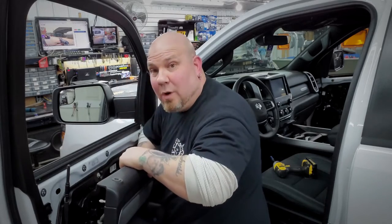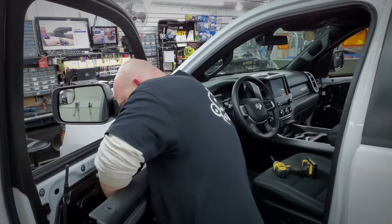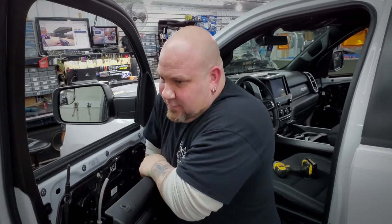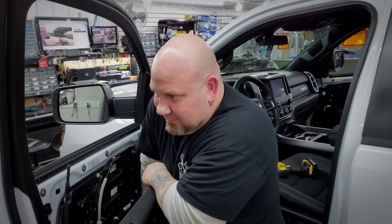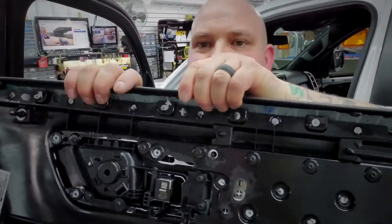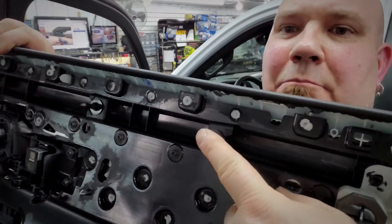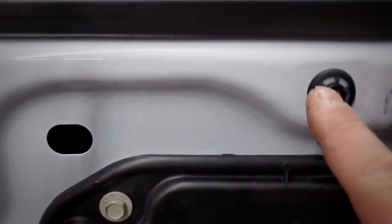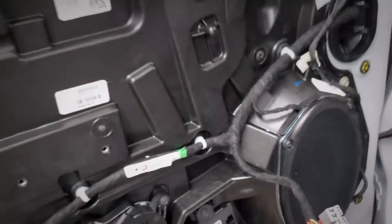Then you have the door handle cable — basically two little pieces of plastic you have to squeeze in. Then you have the harness for the windows — reach in, find the little release tab right there, and that's it. Now you'll see what I mean by the snaps: those little bullet-looking deals are the snaps, and on the door these are what those snaps are locking into — you just pull straight out.